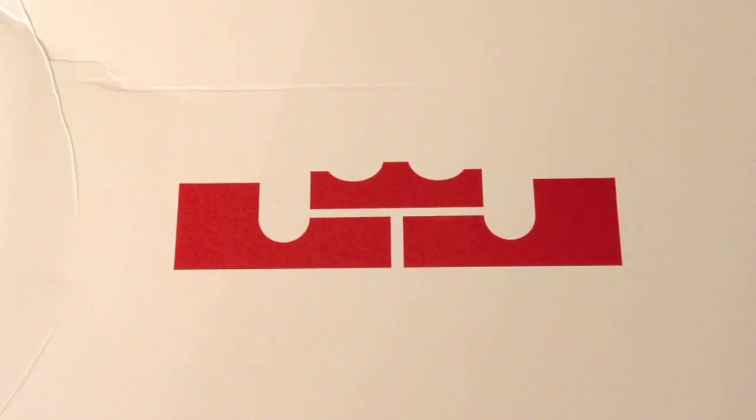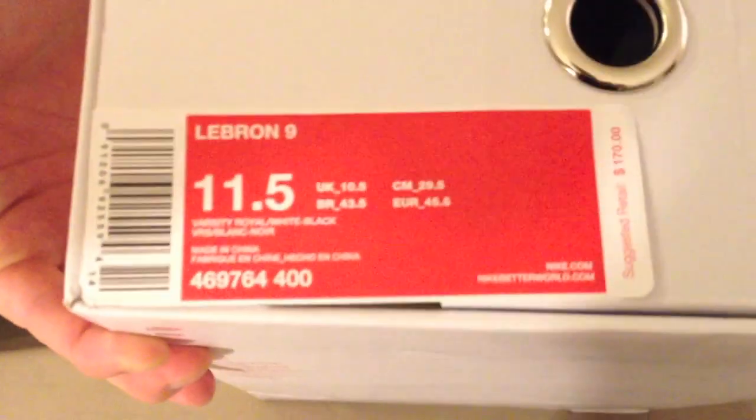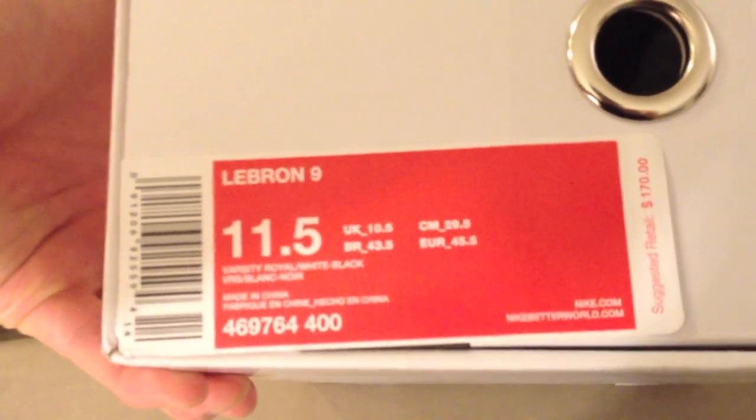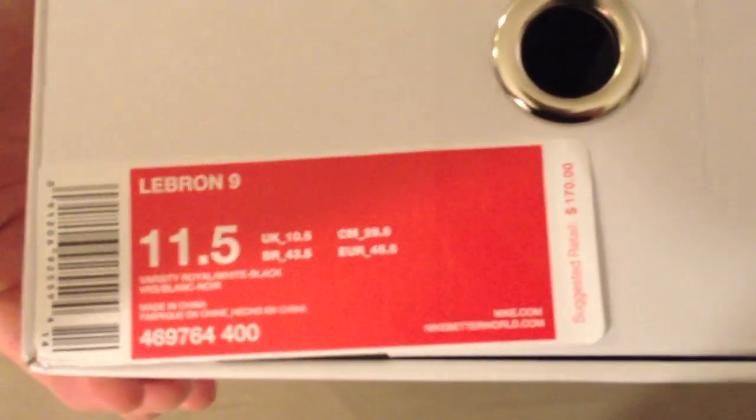Hey, what's up YouTube, it's OptimusP517. Want to do another shoe review for you guys. You've probably seen this many times already, but it is the LeBron James 9. Here is the sticker tag — LeBron 9, Varsity Royal, white and black, size 11 and a half, retail is $170.